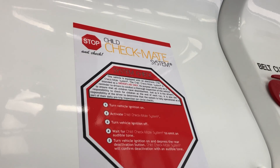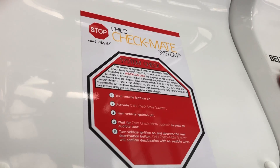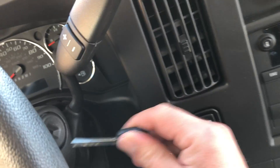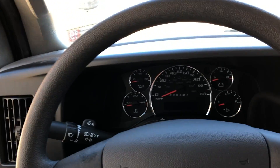First of all is the child checkmate system. If you want to know how to actually use that, watch the other video I have posted — it walks you through all the steps to get that system working the way it's supposed to.